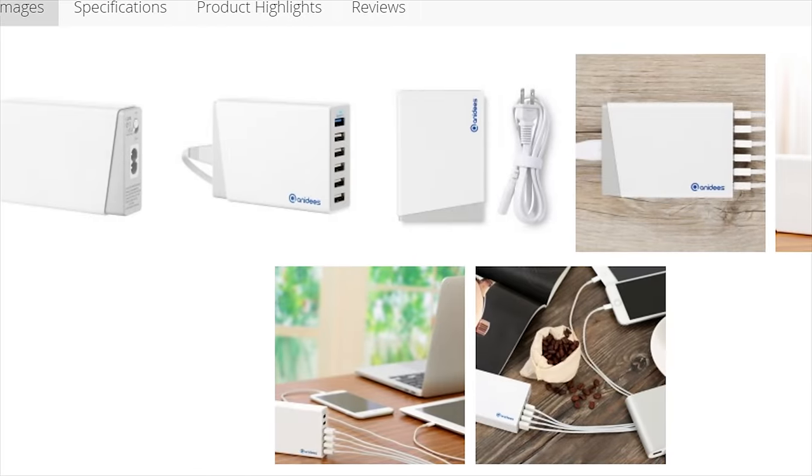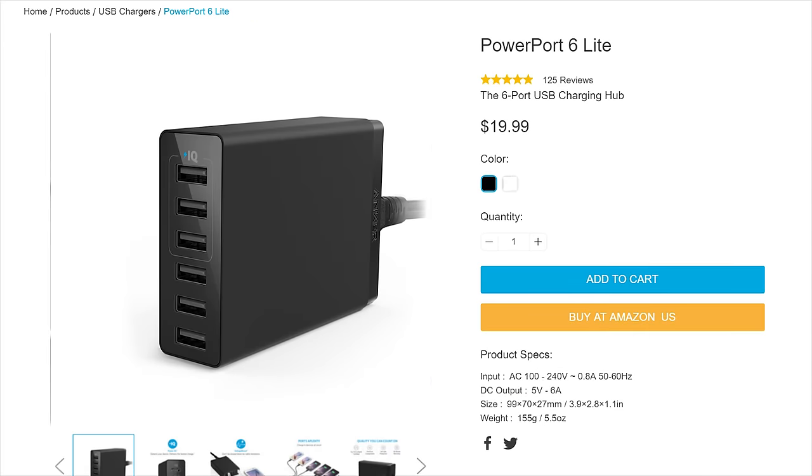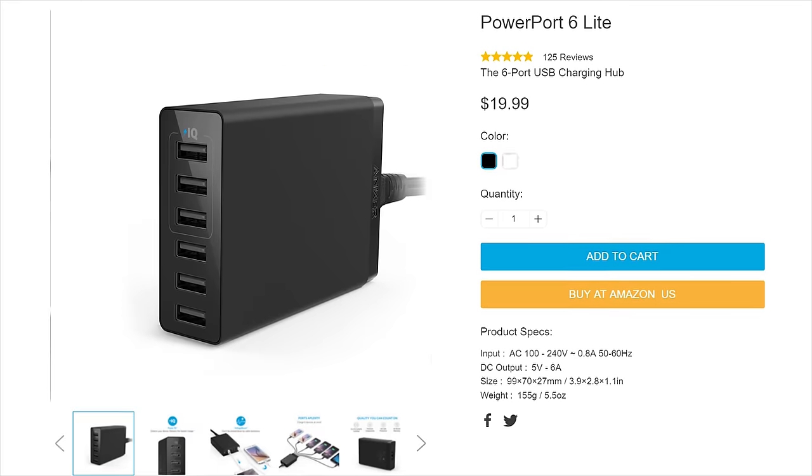Some further looks into their website also revealed some other oddities, like a multi-USB port charger that looked very suspiciously almost exactly the same as an Anker charger, even down to some of the fine details and the specs. Seems rather fishy, but I don't have nearly enough information to make any actual accusations, so I'll leave you guys to come to your own conclusions.